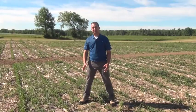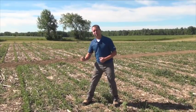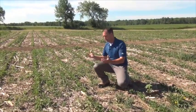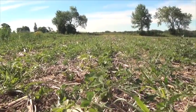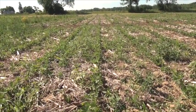I'm standing in a plot of Roundup Ready 2 Extend Soybeans, where we're evaluating multiple modes of action and weed management in Dicamba Tolerant Soybeans. The first plot is just glyphosate alone applied as a burndown. It was applied about four weeks ago and you can see secondary flushes starting — there's no residual with glyphosate, but it did take out the initial weed flush, and now you're starting to see those weeds come up.